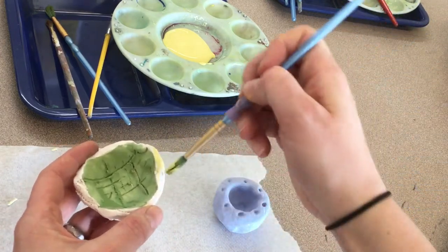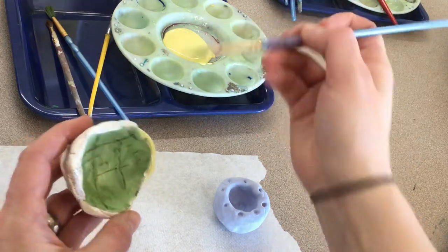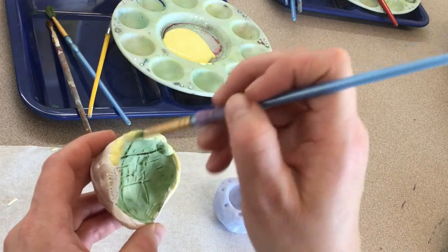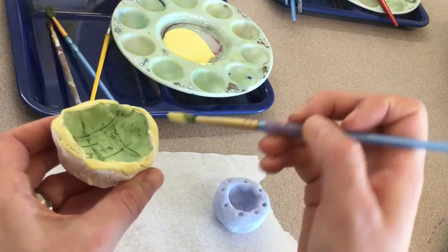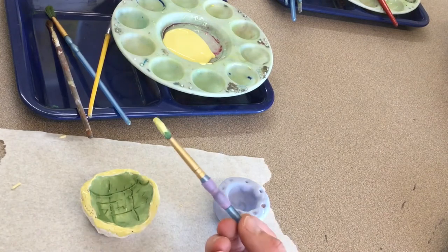Wipe the extra glaze off — we want to make sure it's not dripping. If you use too much glaze and put on more than three colors or three layers, when I fire it in the kiln the colors can drip off and stick all over the place. So it is possible to use too much glaze.